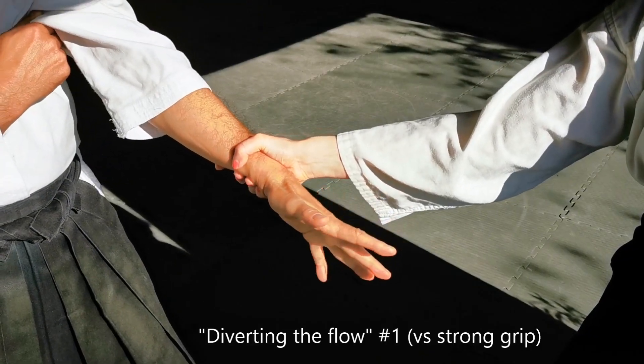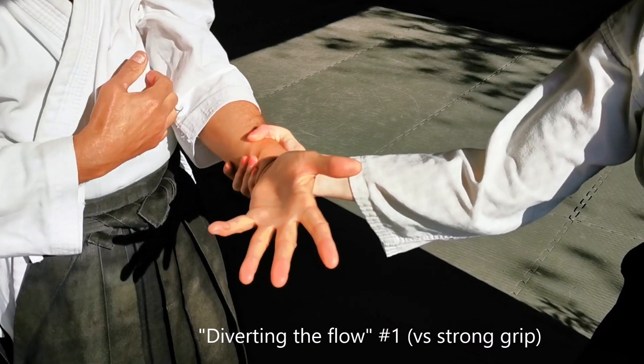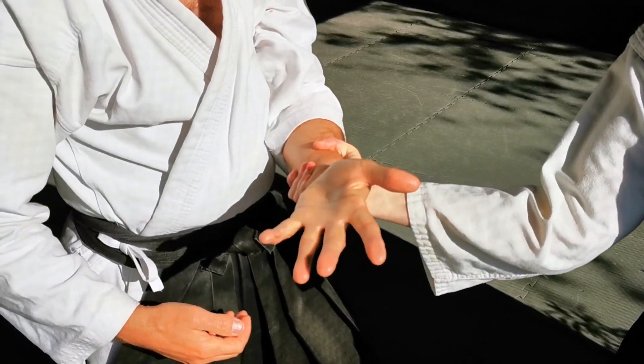This first variation is excellent against a very strong grip as it keeps the movement close to your own centre and reduces leverage on your arms.